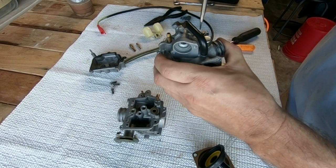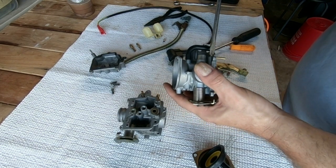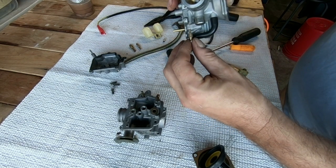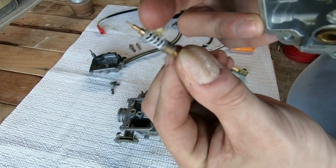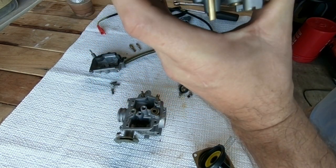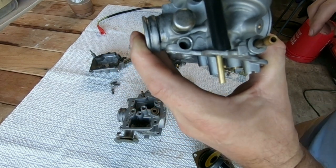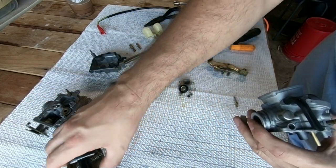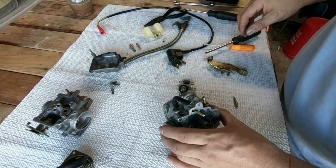I'm going to do the fuel mixture screw. As I take this fuel mixture screw out, it comes down like this. There should be a spring — as you see right there. And if I tap it, right up inside of here is a washer and a rubber O-ring. Sometimes it doesn't come out, sometimes it does.